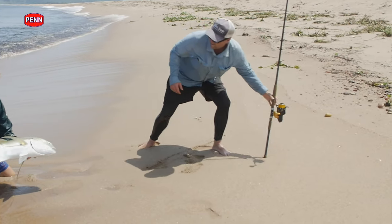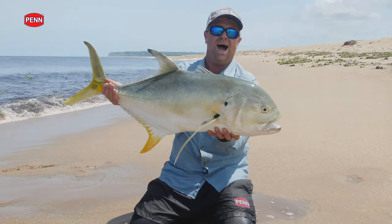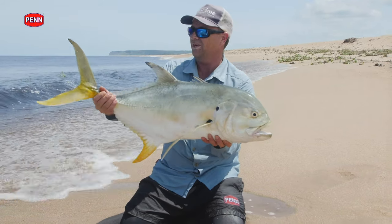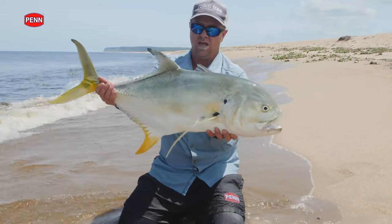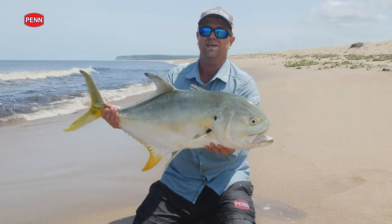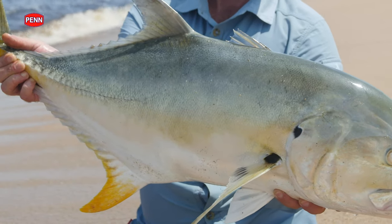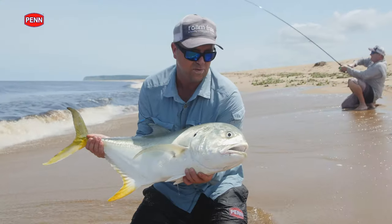That's your jack that you've been looking for. What an absolute power — what an amazing fish. Look at this giant sickle tail, big fins, and look at this amazing yellow on the fish. What an incredible species. Spiker loves to look after this area and catch and release — let's get this beautiful fish back.